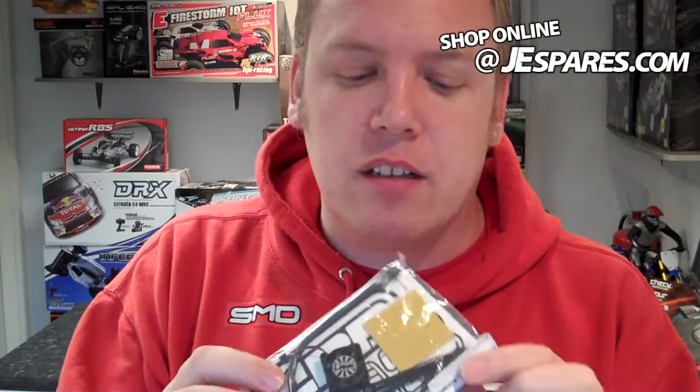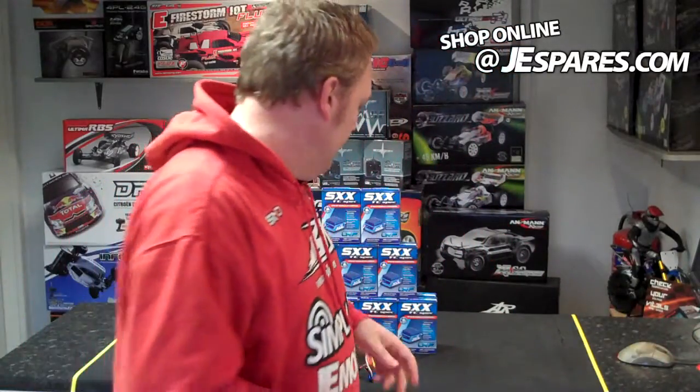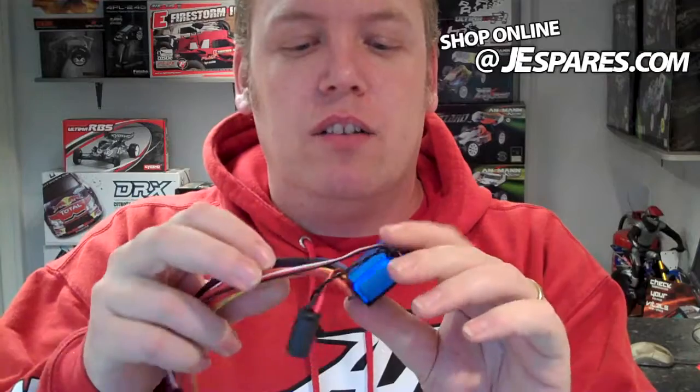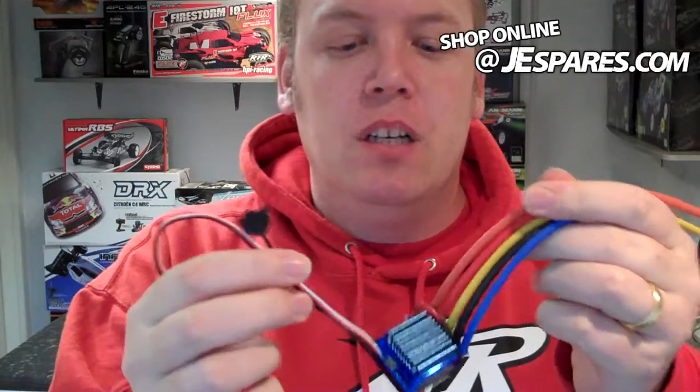Obviously a few bits and bobs in there — your sensor lead, stickers, big thick butt like all LRP's come with. Little footprint again, it is only small. Obviously I'm an average size kind of guy, so yeah, it's a little thing, little wires, blah blah blah. Comes with everything you need.